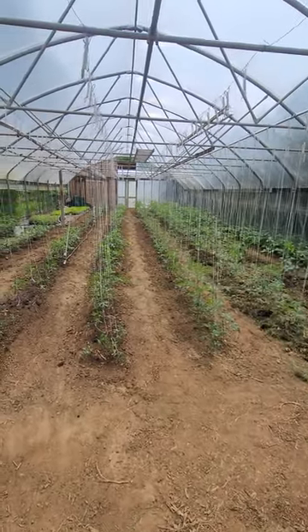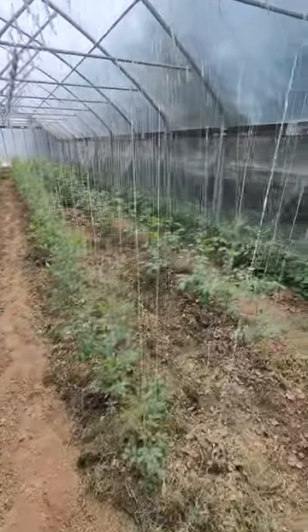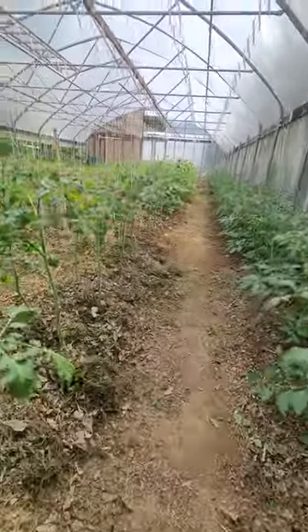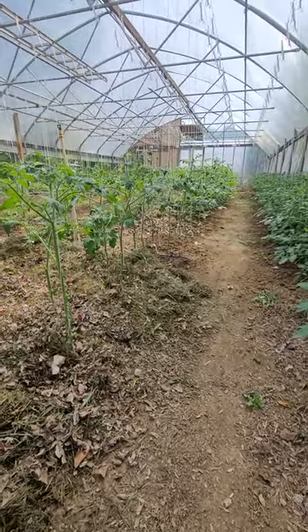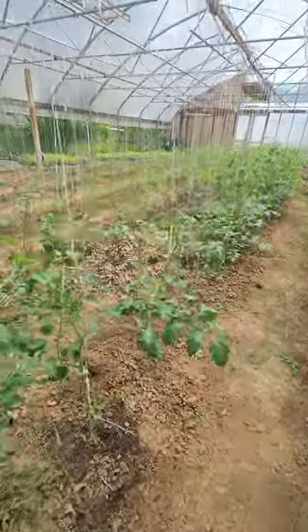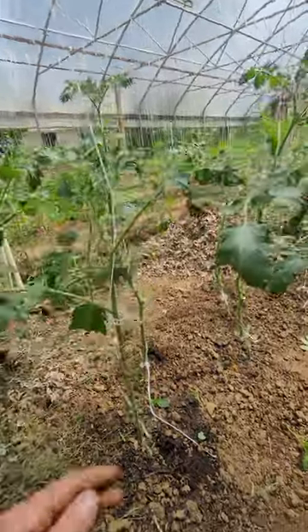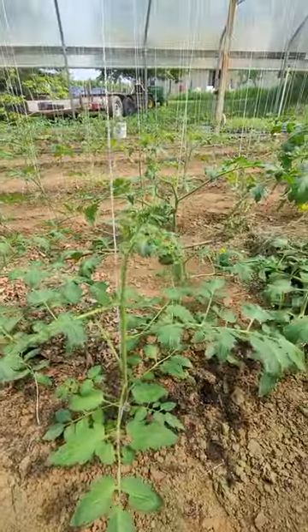Hey guys, Austin here at Cloverpatch Farm. I'm pruning tomatoes already — I shot a video mid-week last week and these things have already grown so much that I'm back in here pruning them today. I'm also trying to get some mulch down with grass clippings. I figured I'd shoot a quick video and show you how we do the hard pruning in this tunnel.